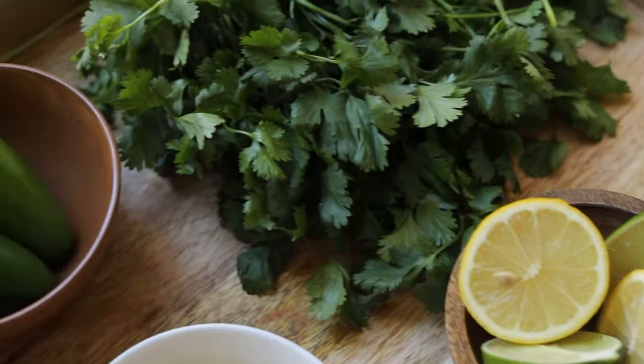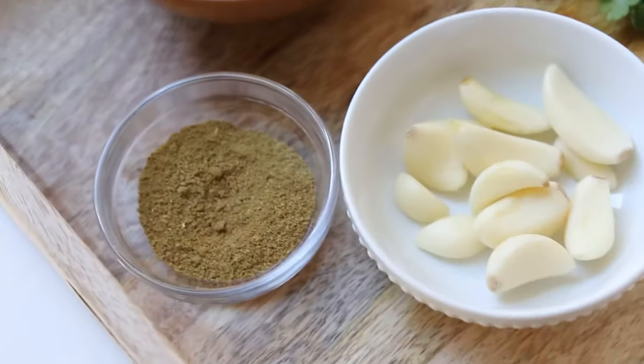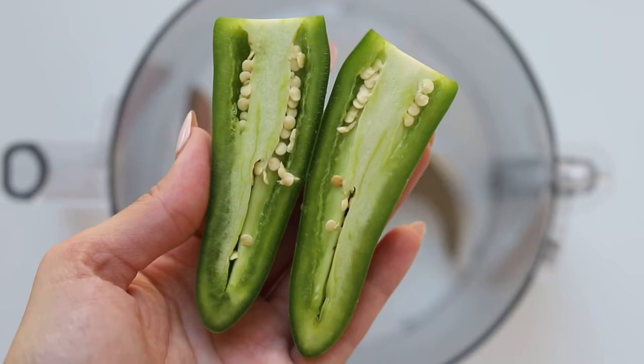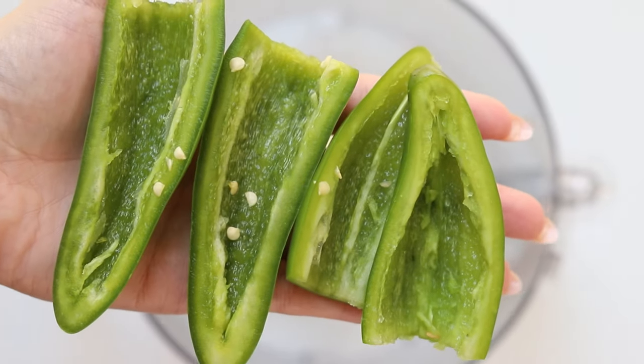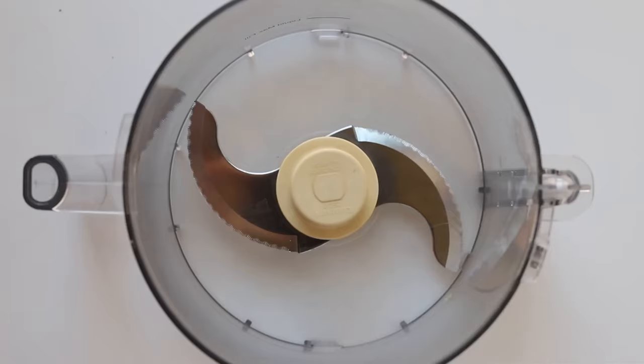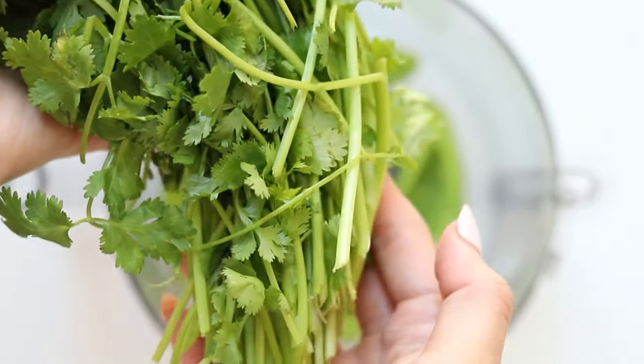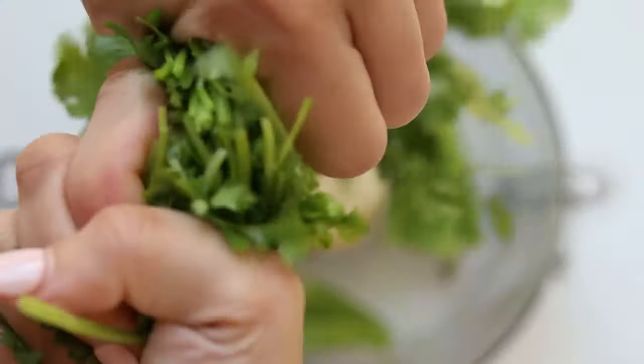Here are all the ingredients that you're going to need, and the best part is there's not that much prep. Start out with two whole jalapeño peppers and we're going to remove the seeds as well as the stems. These are the only parts that are really spicy in the jalapeño, so this sauce is going to be very mild. If you would like it spicy, you can add some of the seeds or stems at the end. Another option is to add some cayenne pepper to taste so that you can control the spiciness a lot better.